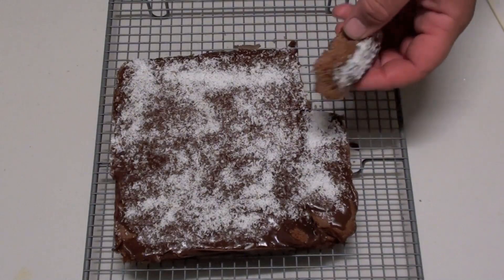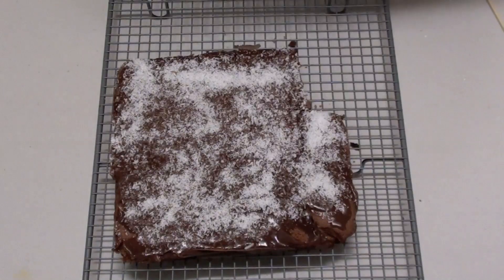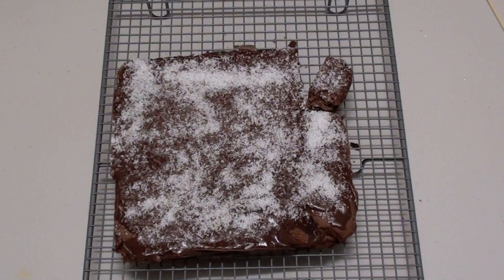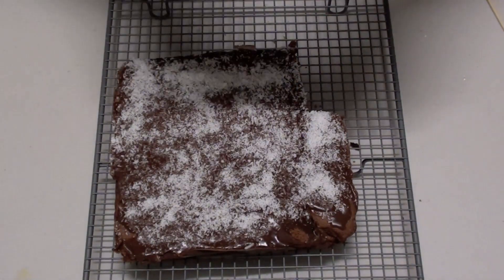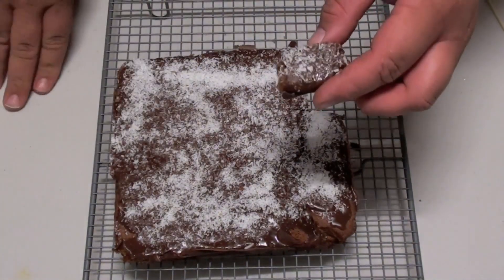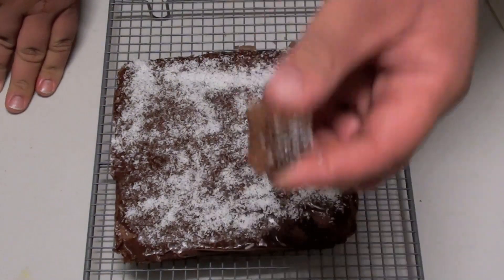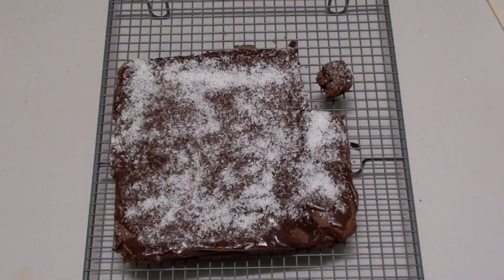Taking this out of the fridge and it's looking fantastic. Let me give this a taste. Mmm, that was fantastic! It's like a chocolate cake with the icing, and that coconut — oh, that's just beautiful! Thank you for watching this episode of Todd's Kitchen. Be sure to give me a thumbs up, leave a comment, and I'll see you next time for another delicious recipe.